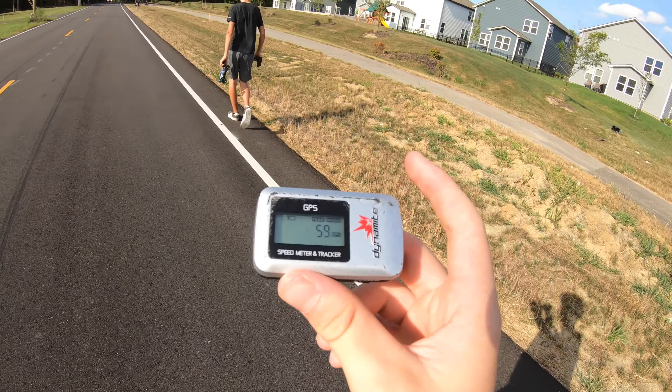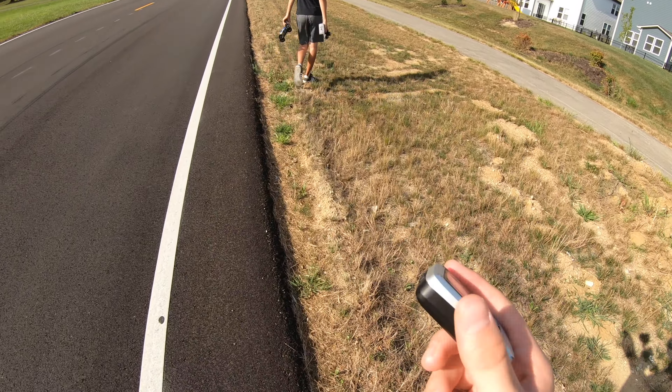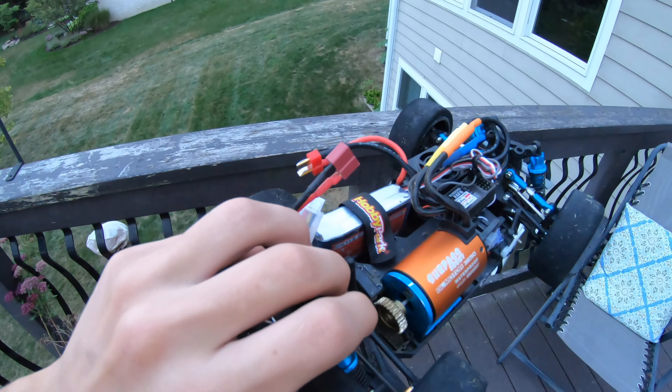59 miles an hour — looks like 60 is going to be the limit today. That's going to conclude today's video. This car performed amazingly — crazy fast with actually a lot more control than I expected. We hit 60 miles per hour, which is insane. The next video with this car will be putting a 3S LiPo in there — remember all those speed runs were only on 2S, so imagine it on 3S! There's a link to the brushless system and tires in the description. If you have any questions, ask in the comments, please like and subscribe, and as always, farewell!